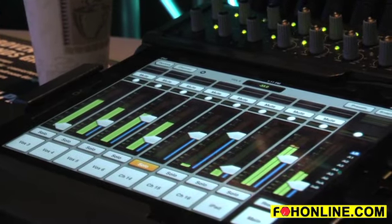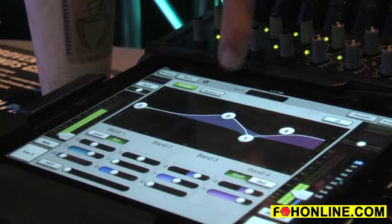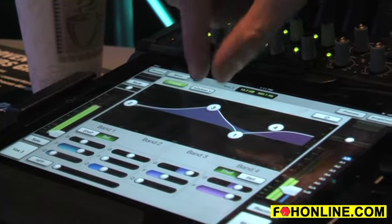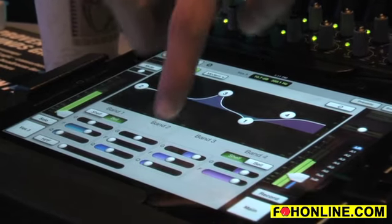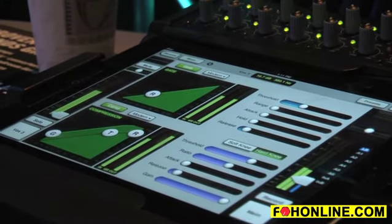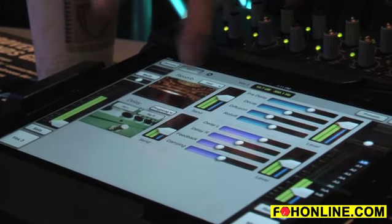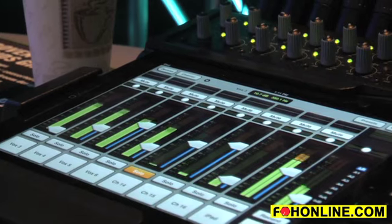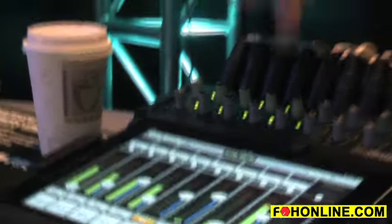Every channel of the 16 has a channel strip's worth of awesome processing — from a four band equalizer that is fully parametric, to a compressor and a gate, to two effects processors built into the system. You can always get back to your mixer with one button press. It has mute, solo, fader, and pan as you would expect.